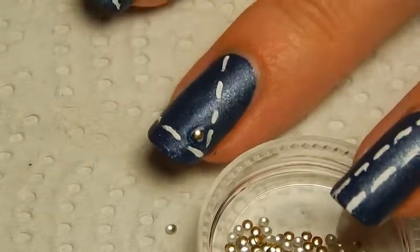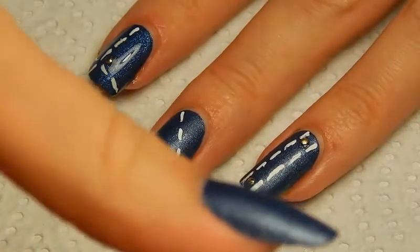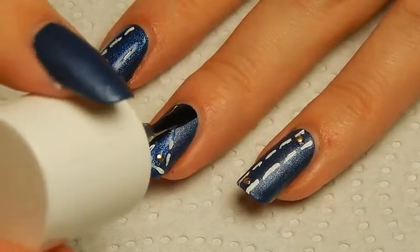I'm using a really tiny dotting tool that I never actually use as a dotting tool. And that's it. Then I'm just adding some top coat — I'm using a Catrice gel-like top coat — and that's already the final step of this manicure.